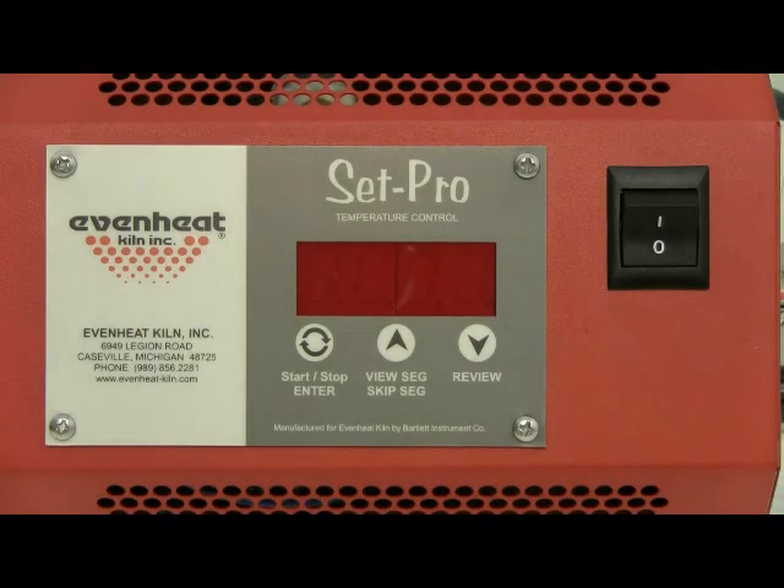This video presentation illustrates programming the EvenHeat SetPro control for metal clay firing using the pre-set PMC programs. Metal clay kilns equipped with SetPro controls allow the metal clay artist the option of using pre-set metal clay programs for easy programming and accurate firing. Pre-set programs include five for use with the Art Clay brand and five for use with the PMC brand of metal clay.